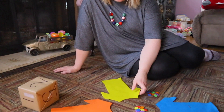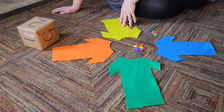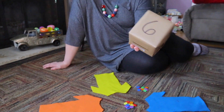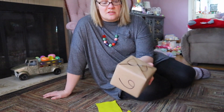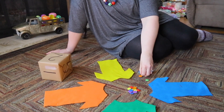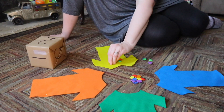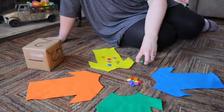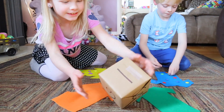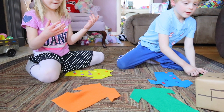Once you have your buttons, cut out the number of shirts you'll need. I picked four and used four different colors, cut out of felt. You'll also want a die — I made one from an old Kleenex box with numbers on paper. Players put up to 10 buttons on their shirt, then roll the die and take that number away.